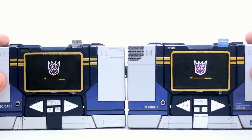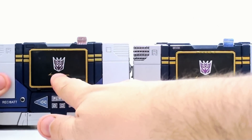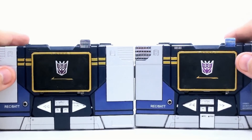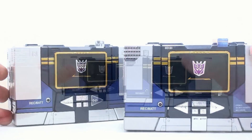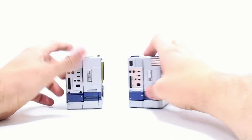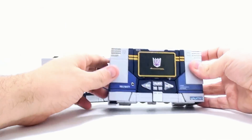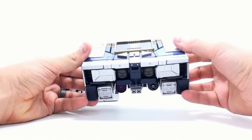You know what I actually now noticed — and I didn't notice this before in the review comparing the two — the Takara one has a darker Decepticon logo as opposed to this one. I didn't notice that before. So there you go, one other little minor difference. But for the cassette player mode, that's really it. Not a lot — just very subtle changes that kind of make it look more like an actual cassette player, and I totally dig it.